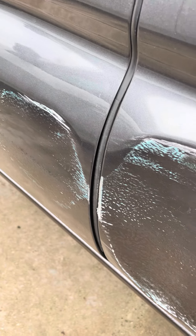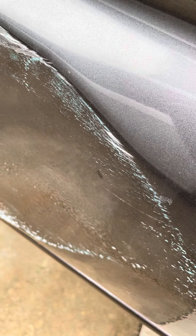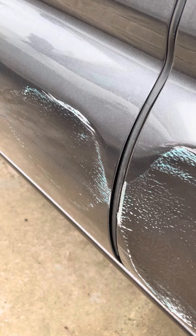Luckily, my girlfriend works for a dealership, and she took pictures, and she's going to see if they can bang it out and touch it up.